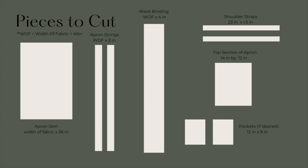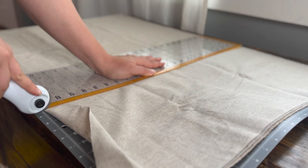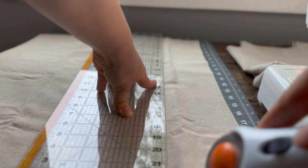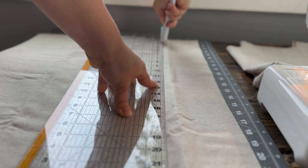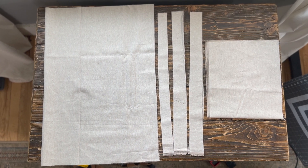These are the pieces that you'll need to cut out for your apron. I'm going for a very simple gathered skirt with a nice square top and nice long apron strings, because I like to wrap it all the way around my body and tie it in the back, which I love.